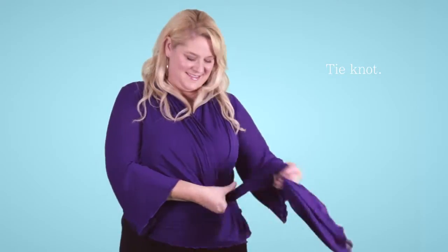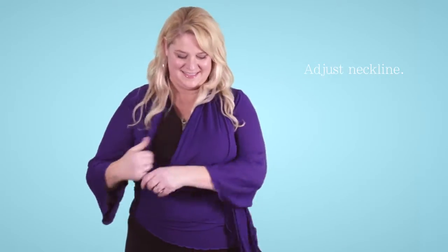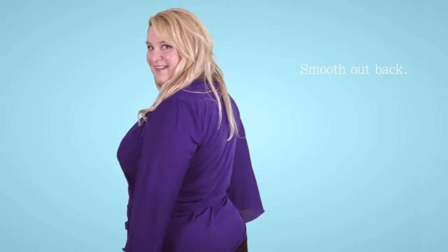Make the second stage of a knot, pull tight, and adjust the neckline — put the diagonal lines where you'd like them — and smooth out the back. This is the Jill Alexander Signature Tie.